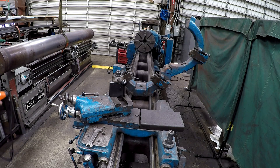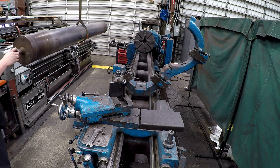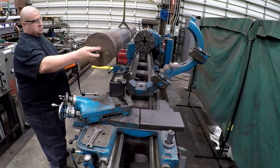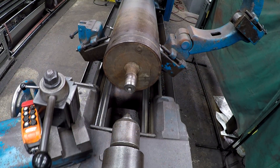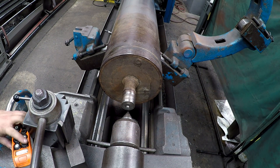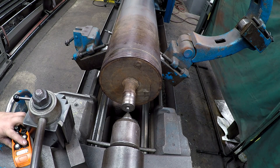Hey guys, welcome back. I've got a little bit more action of the American Pacemaker lathe for you. What I have here is a roll that's got a bad journal on the end. It needs to be welded and turned and brought back to spec for the pillow block bearing to sit on. We're going to show you how it's done — sit back, relax, and enjoy.